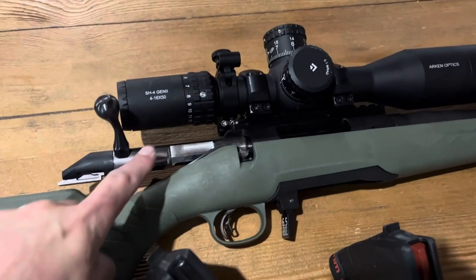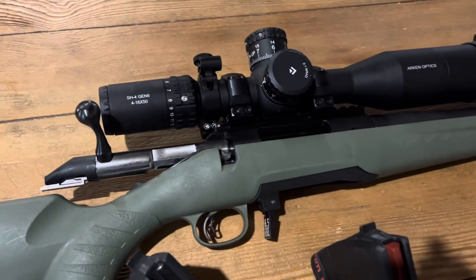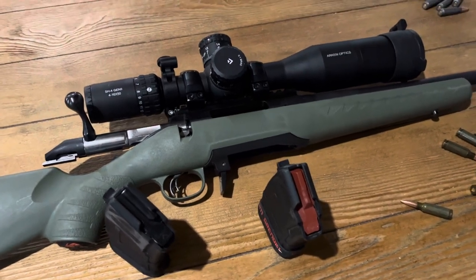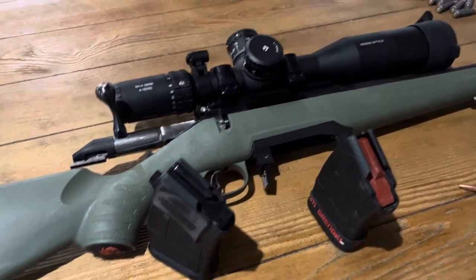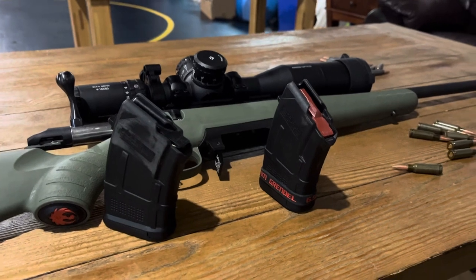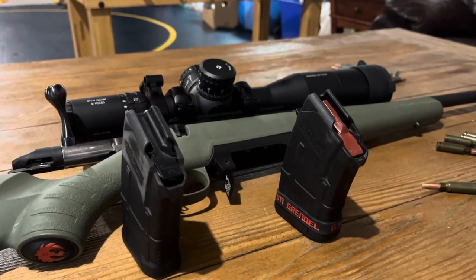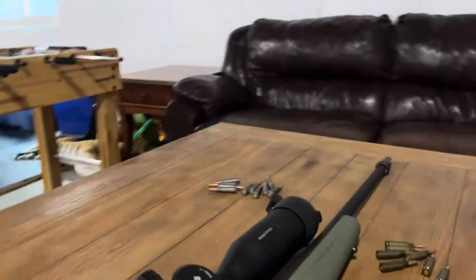I did some other work to it as well — I cleaned up the trigger a little bit, and then I had to clean the bolt up. It was all nasty and had started to corrode. I don't know if the store that I bought it from didn't have it stored properly, but I had to order it in so I couldn't really turn it away. I got a discount and cleaned it up. I did have to modify the followers ever so slightly to get it to feed reliably.